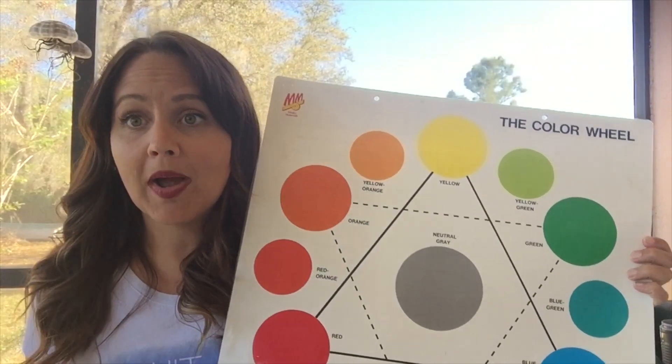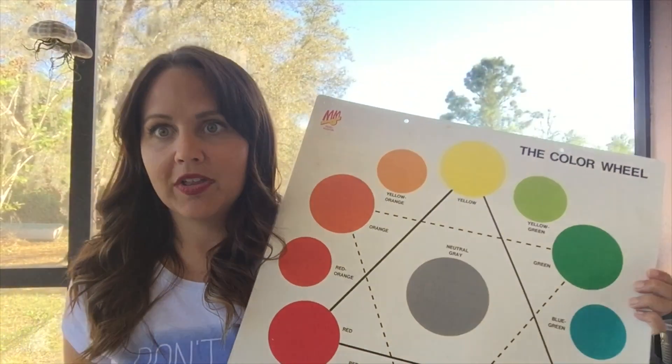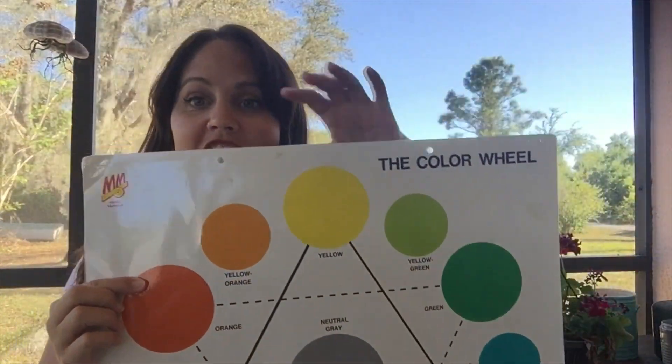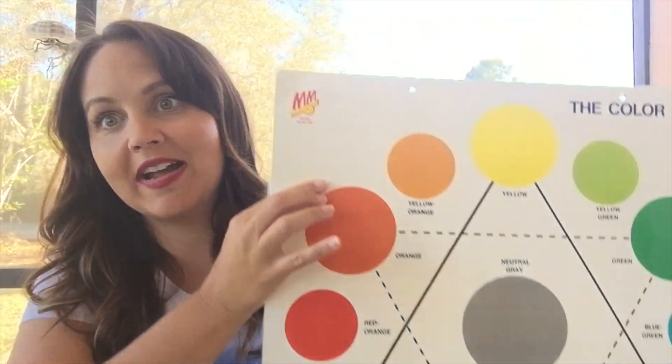The best idea is to start with Roy G Biv, so that would be red, orange, yellow, green, blue, indigo, and violet. Those are the colors I want you guys to try to find around your house. It doesn't have to be exactly that color — it could be a little bit of a variation of that color, and that's just fine.